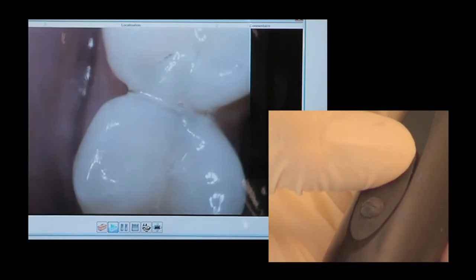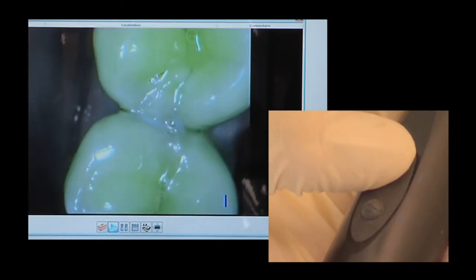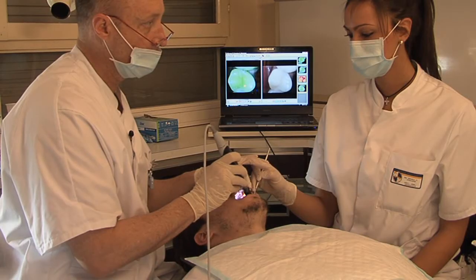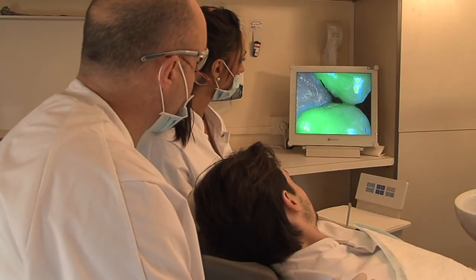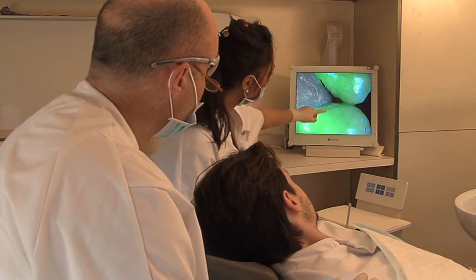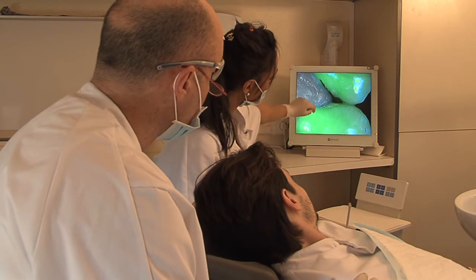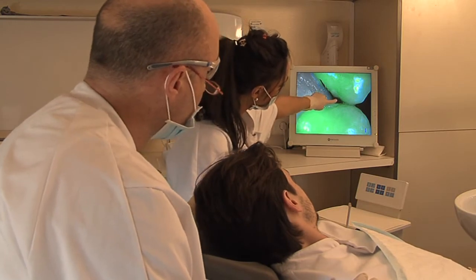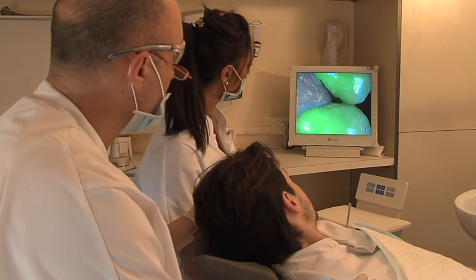Soprolife guides your diagnosis by revealing the presence or absence of carious lesions. What you must look at is, on one side, the healthy tooth represented by this bright green colour, and on the other side, the variation of the fluorescence. This is the dark area located between the two teeth, and it is at this level that the carious lesion is located.